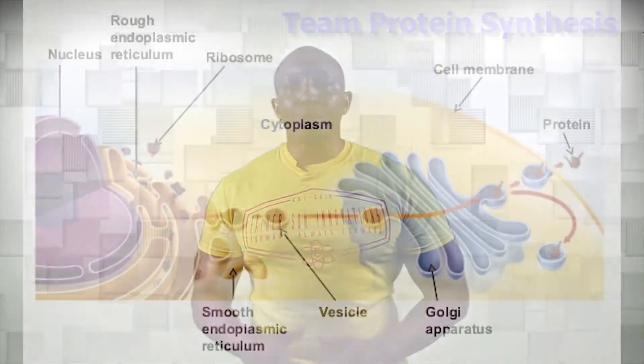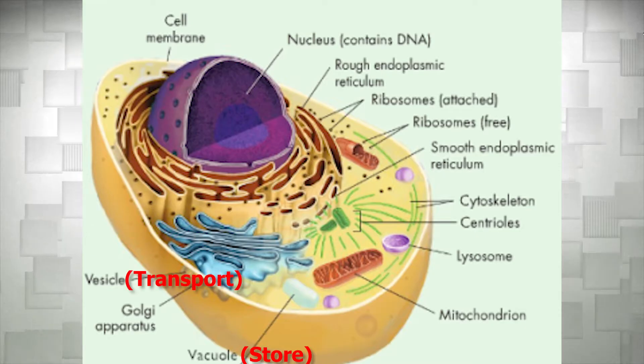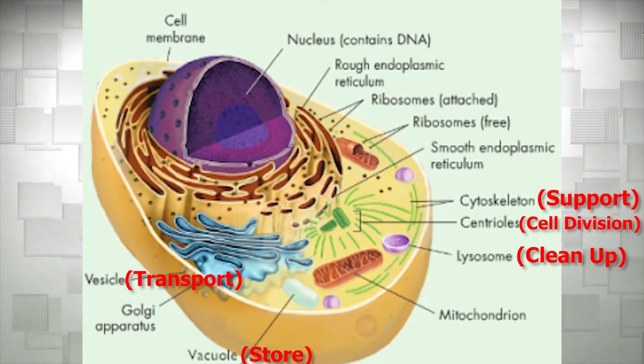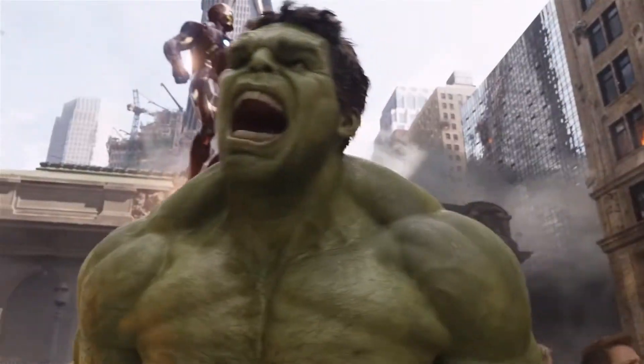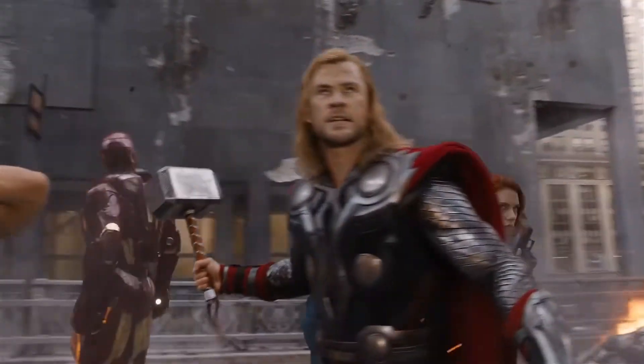So let's do a quick recap. In Organelles Assemble Part 1, we covered how the nucleus, ribosomes, rough endoplasmic reticulum, vesicles, and the Golgi apparatus work together as a team to build, modify, and ship proteins to places in and out of the cell. We also covered how vacuoles, vesicles, lysosomes, cytoskeleton, and centrioles work together to store materials, clean up, and support the cell. Without these organelles working together, the cell would eventually break down and die. Just like the Avengers, it takes groups of organelles working together to protect and keep our cells alive.